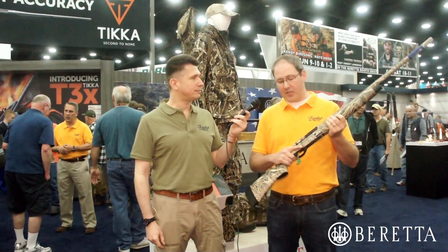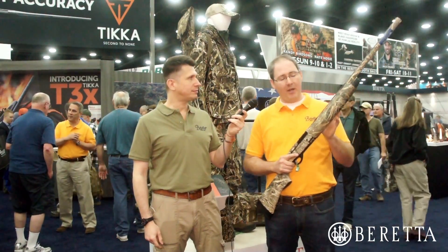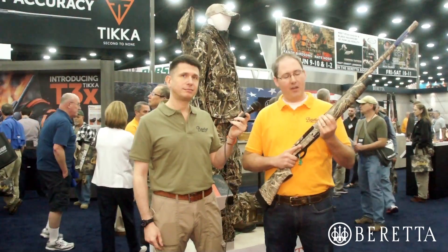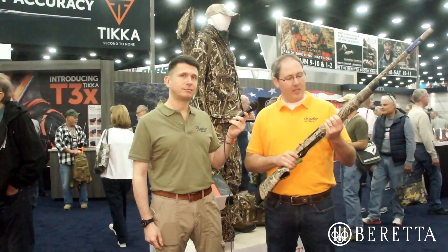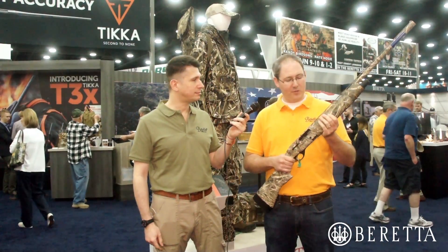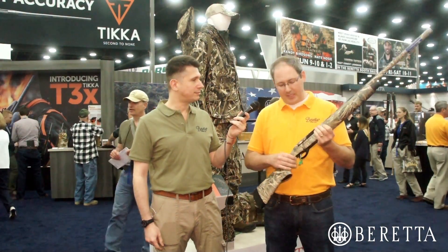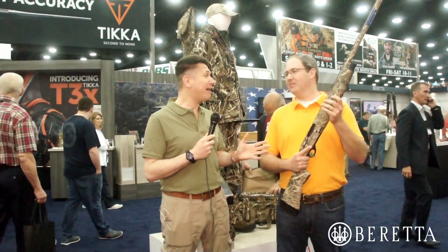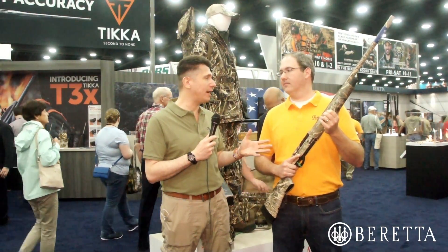It has a lot of the same features as the A400 Extreme. It has a Steelium barrel. It has the clean and reliable Beretta gas operating system for very fast cycling. It comes in the Realtree Max 5 camo pattern, so you can hide away from those waterfowl that are coming in. It has a lot of great features — a lot of what you're looking for in a waterfowl gun.